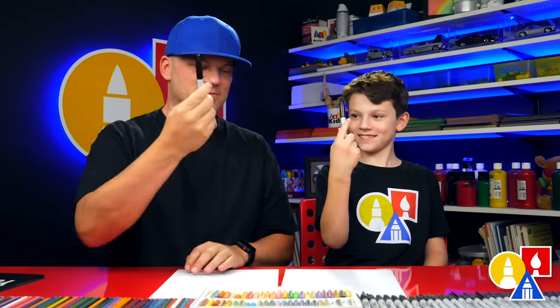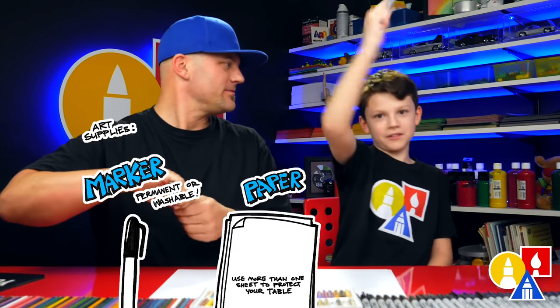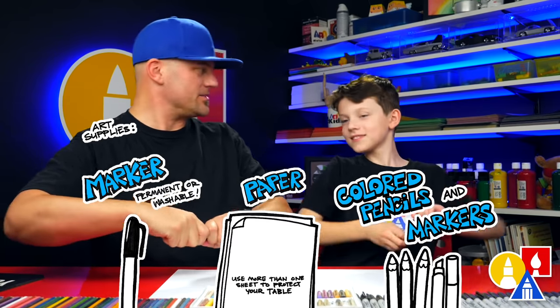Now you need your drawing supplies. We're going to use markers. You also need paper and something to color with. You ready to start? Yeah!